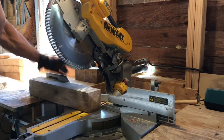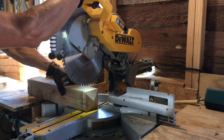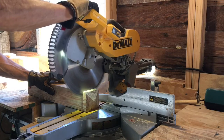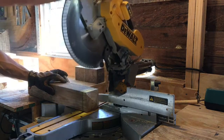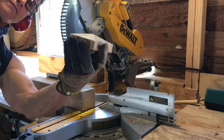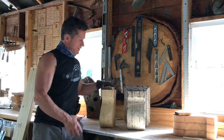Then you imagine how far down you want it, square it off, and just cut it right off. And there's your piece — voila! Well, there you have it: a replica of a 1920s porch bracket.